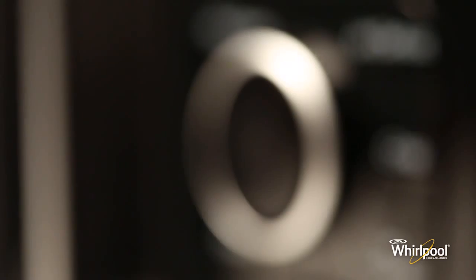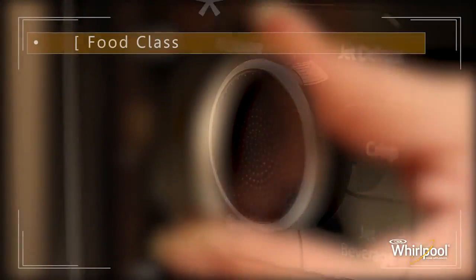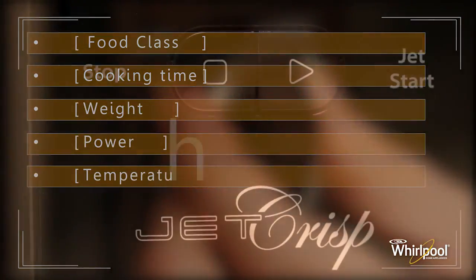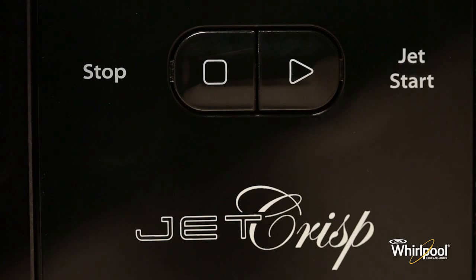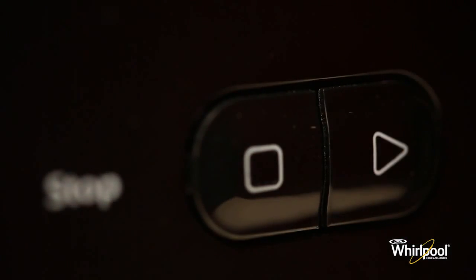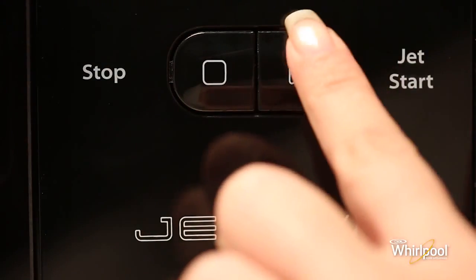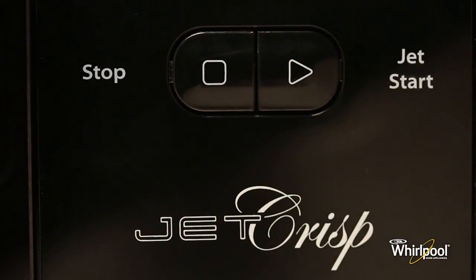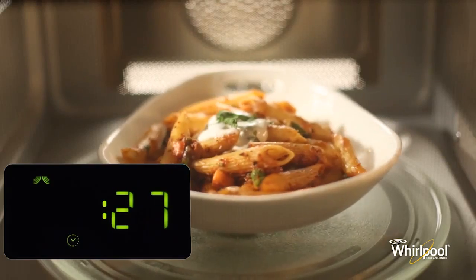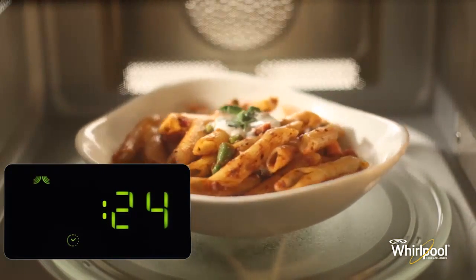Between the mode buttons is the adjustable knob, used for setting cooking time, power, weight, temperature, and food class. On the bottom are two more buttons. Use the Stop button to stop or reset any oven functions. The Jet Start button is used to activate the Jet Start function or to confirm the cooking parameter and start the cooking process.